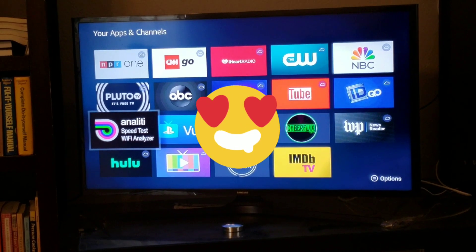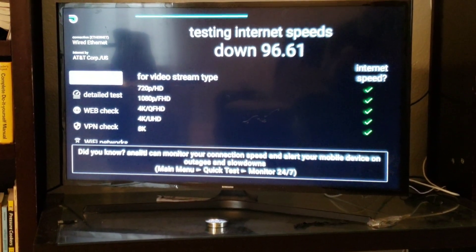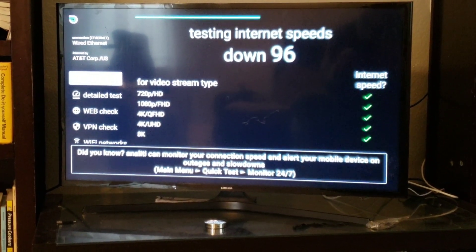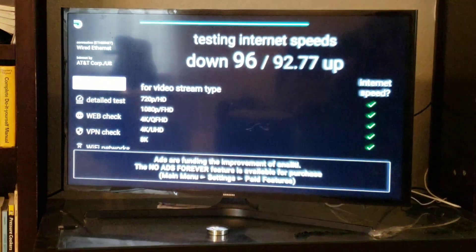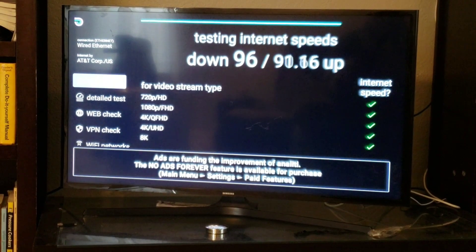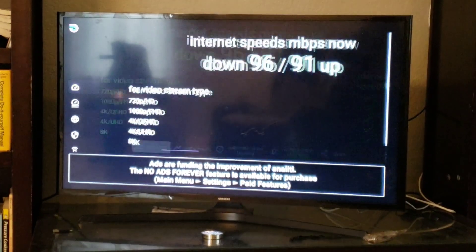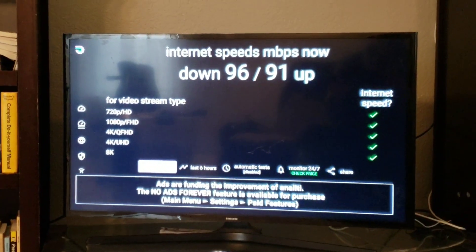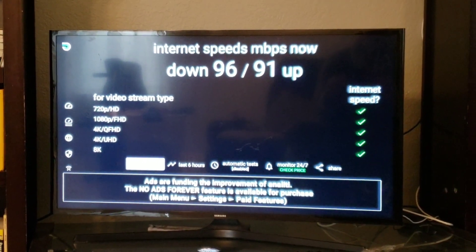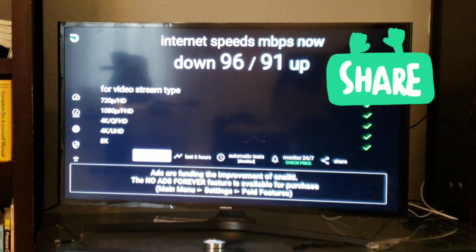We're going to go ahead and try out the Analyti app and see how we're doing. So we're testing the download speed now. Remember, we were running 30-something on the download on the Wi-Fi. Now on the download with the Cat5 line, we're running 96 megabytes a second, and on the upload, 91 megabytes a second. We're almost able to get three times the speed being able to connect it to our landline or Cat5 line.